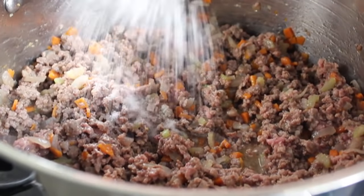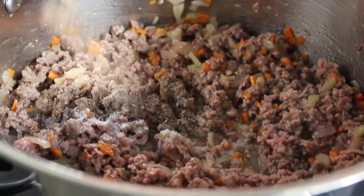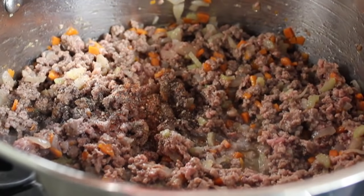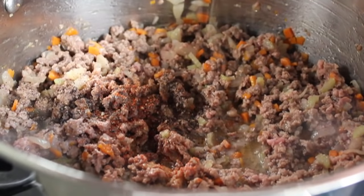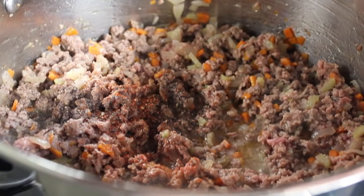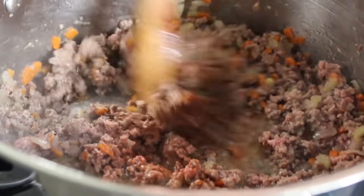The seasoning is going to be very straightforward: some salt, some freshly ground black pepper, a little touch of cayenne, and then last but not least some freshly grated nutmeg. I don't care if you don't like it — you're going to add this. This is a subtle but very important part of the flavor profile, so do not skip the nutmeg. Go ahead and stir in the seasoning.